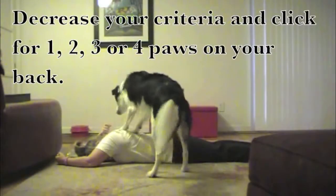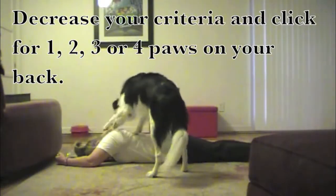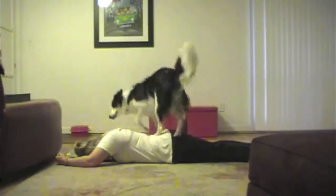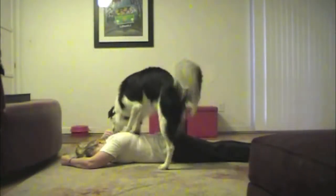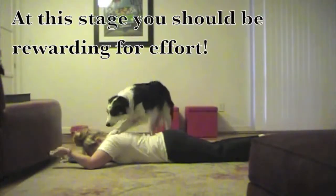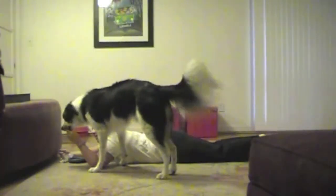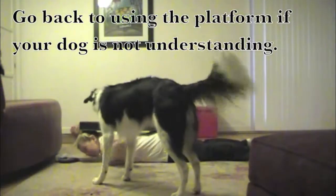Remove the platform. Decrease your criteria and click for 1, 2, 3, or 4 paws on your back. At this stage you should be rewarding for effort. Go back to using the platform if your dog is not understanding.